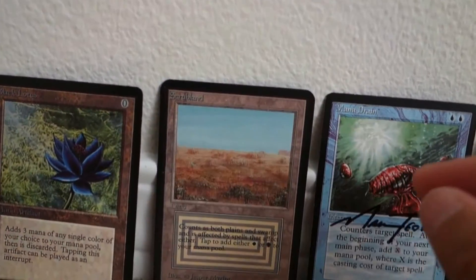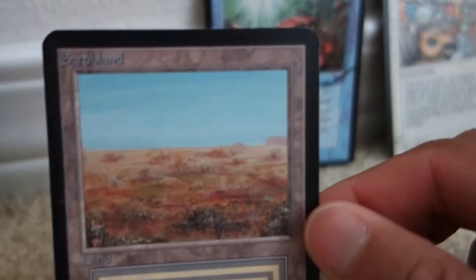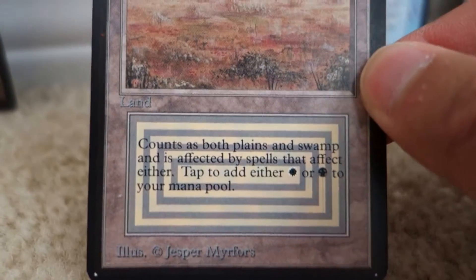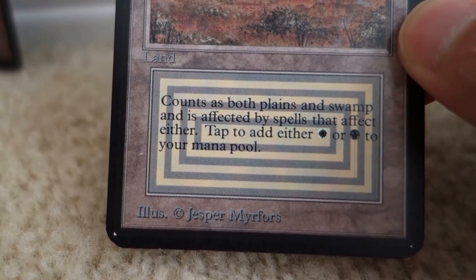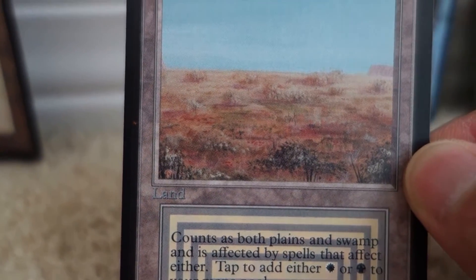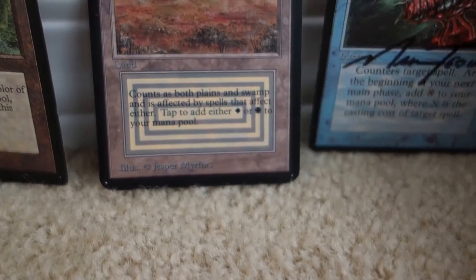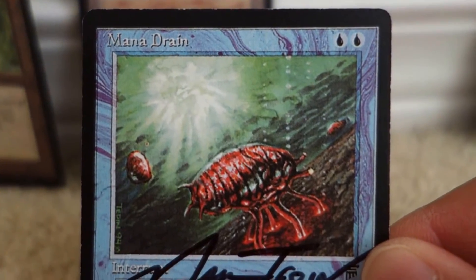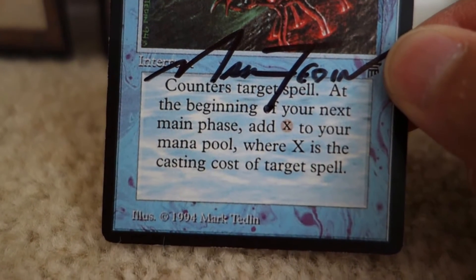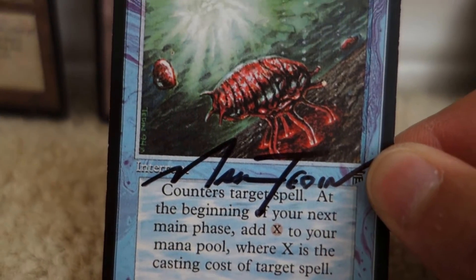The first comparison I want to show you is this Alpha Scrub Land versus the Mana Drain. I'm really upset personally that there are fakes out there that are signed. This is the real Scrub Land — notice the print is very gray, with relatively zero issues. It's clean, no pixelation. Here is the Mana Drain. The green comes out really nice, but the blue and the white print are relatively pixelated — not sharp and clean like a typical Mana Drain.